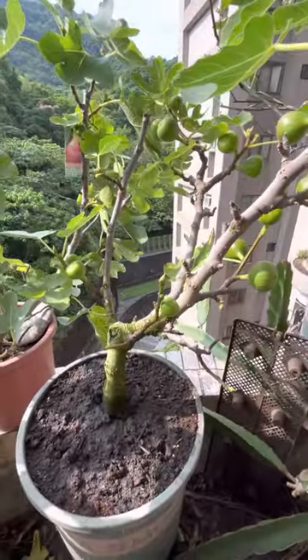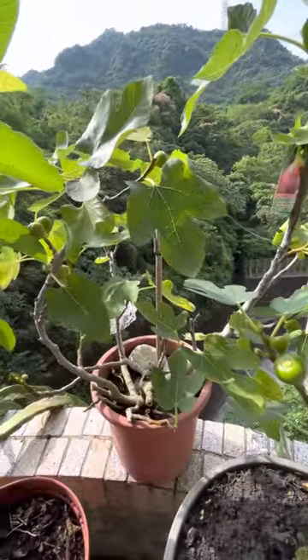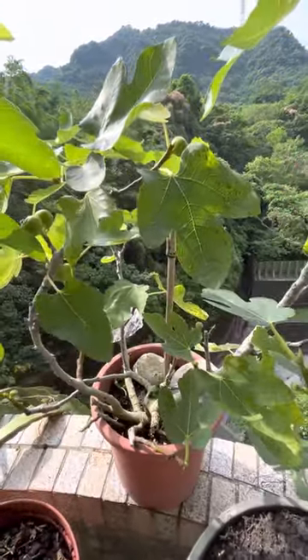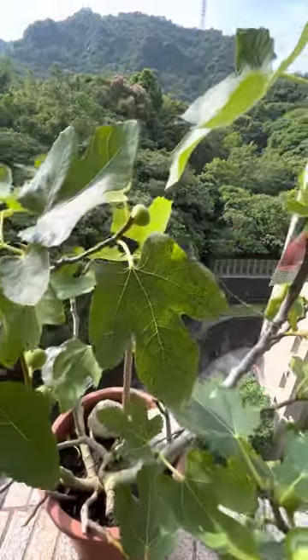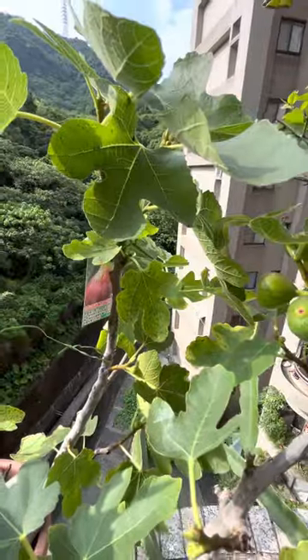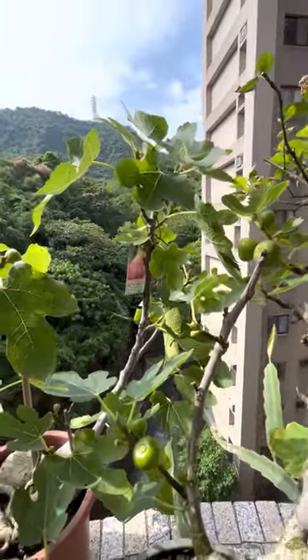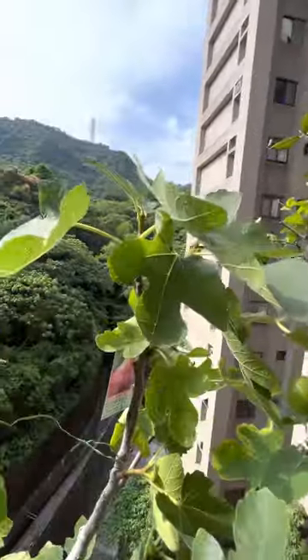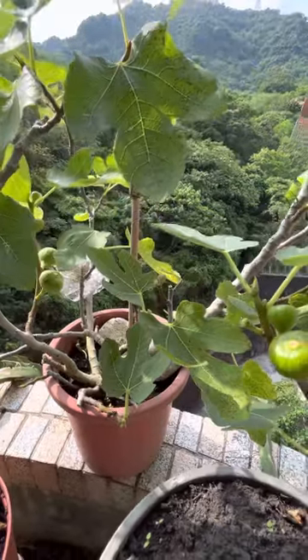I saw another big tree and bought another one for 350 NT — just this one. It has a lot of brown dots on the leaves, or rust as they say. Look at that.